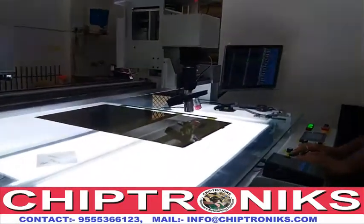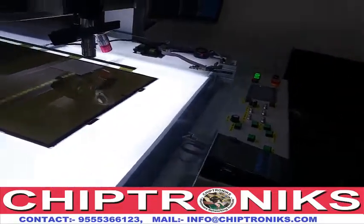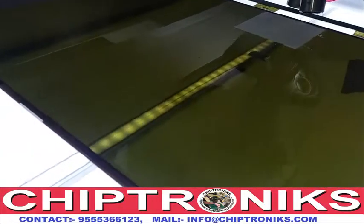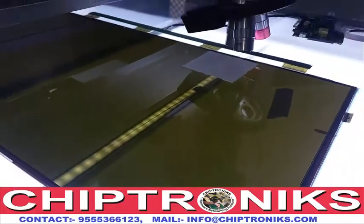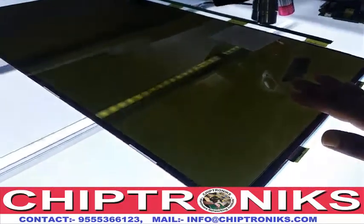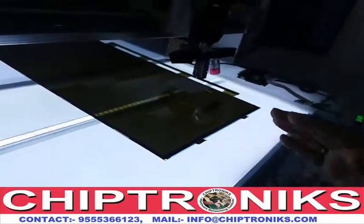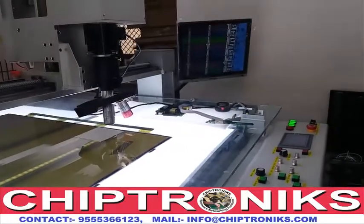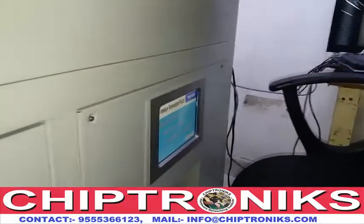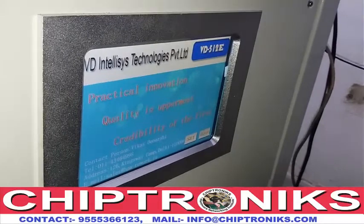We have introduced a new technology in the line of LCD LED repair whereby we can repair lines without any consumable cost and in less time. When repairing panels by laser machine, we don't need any consumables like ACF remover or ACF tape. The laser machine we are using is the VD512E, which is the most upgraded laser machine in the world.